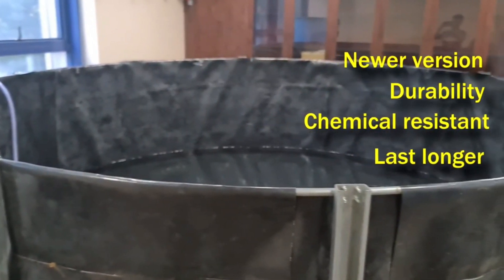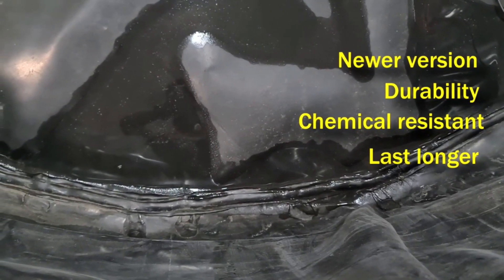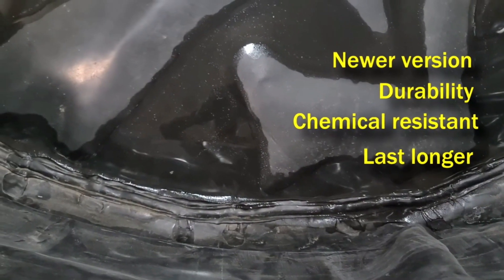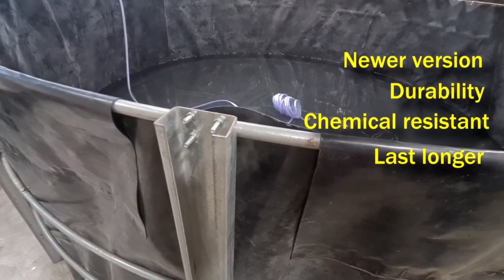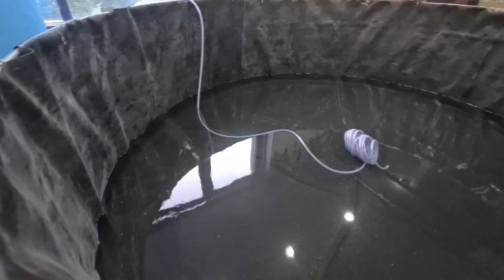If you haven't, watch our previous video where we discussed the benefits of HDPE tanks over PVC tanks. This leaking problem should be resolved by using the HDPE tank, and even if it does come, it will be far less frequent than when we used the PVC tank which is already two years old. If you have the same issue and want to use a Bioflux tank for a longer period of time, you might want to consider using an HDPE tank instead.